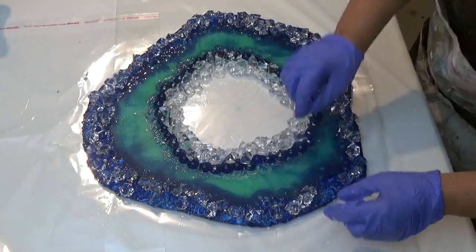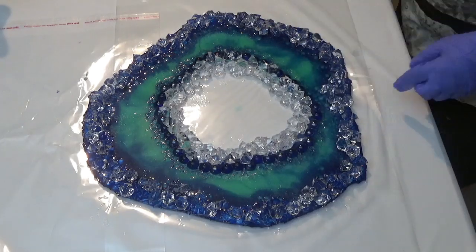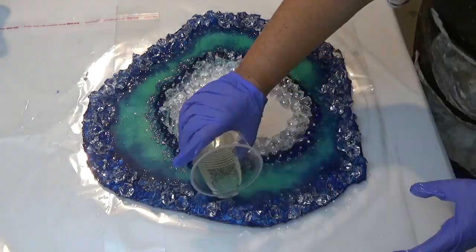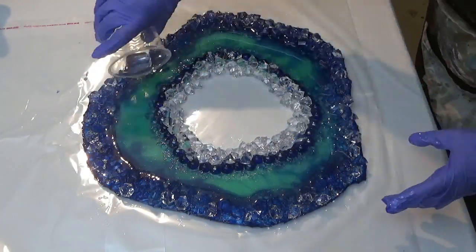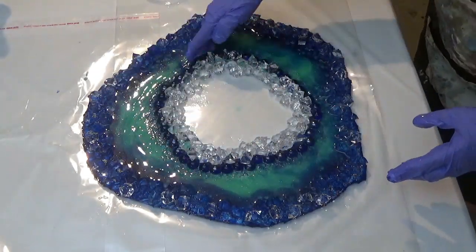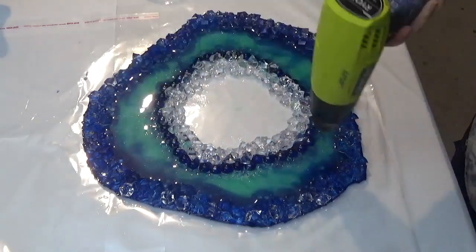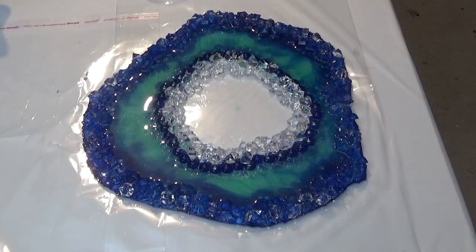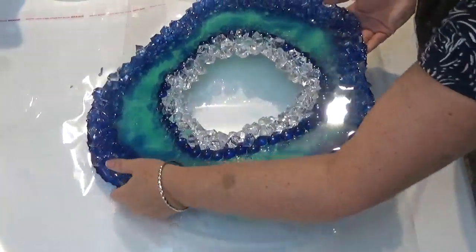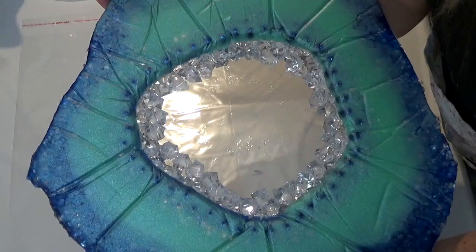These have been coated in a very small amount of resin and are being positioned around the edge, left to cure overnight to make sure they're well and truly bonded. To ensure the gems are fully coated, I'm also pouring some more resin into the middle of the geode. This gives extra thickness and helps bond the outer acrylic shapes with the original resin piece. This has now been left to cure overnight and is ready for finishing.